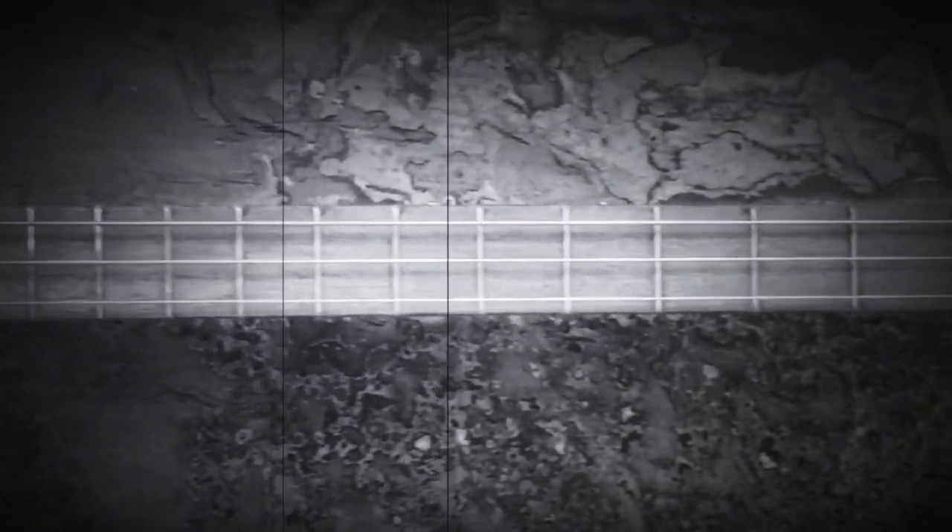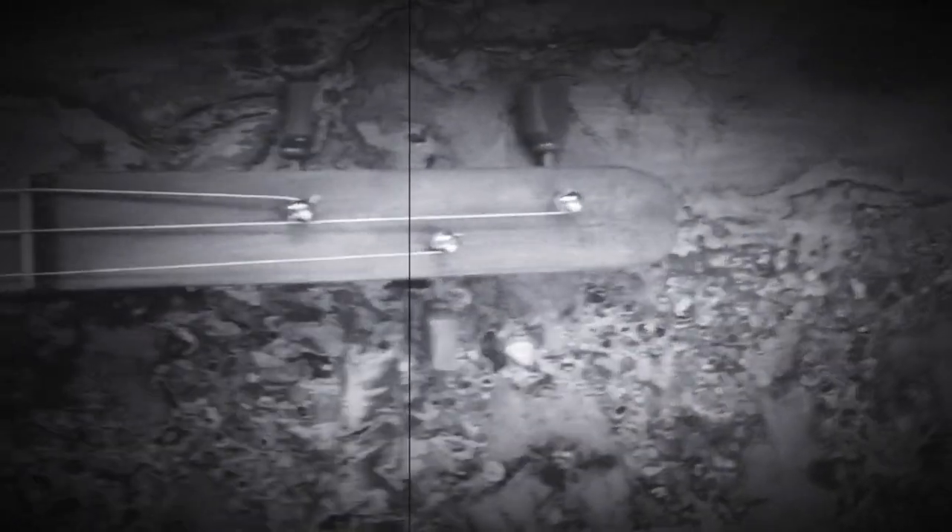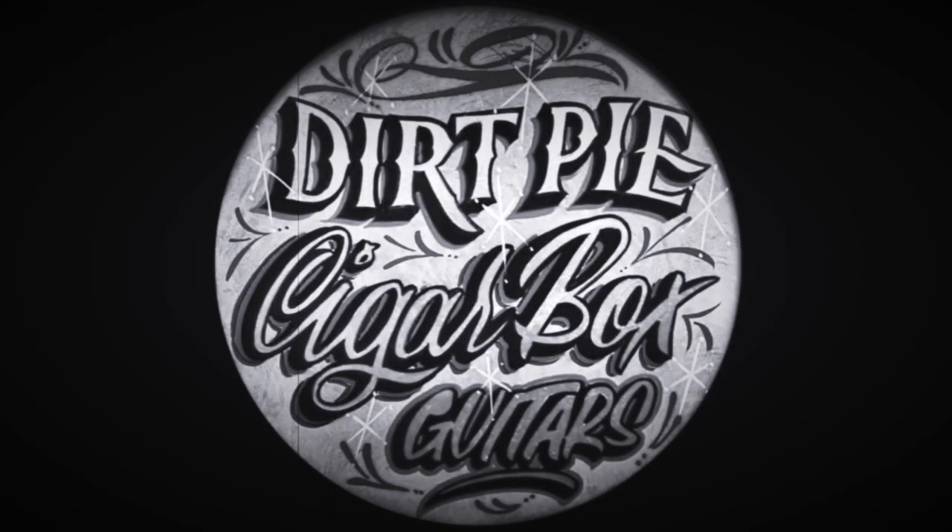Looks like it's made out of a fence post and an old cigar box. You run your fingers along the wire strings and quietly, they sing. There are two words stamped into the top of the neck of this guitar, for that is what it is. Your fingers trace them before you lift the instrument into a shaft of light, so you can better read the words: dirt pie.